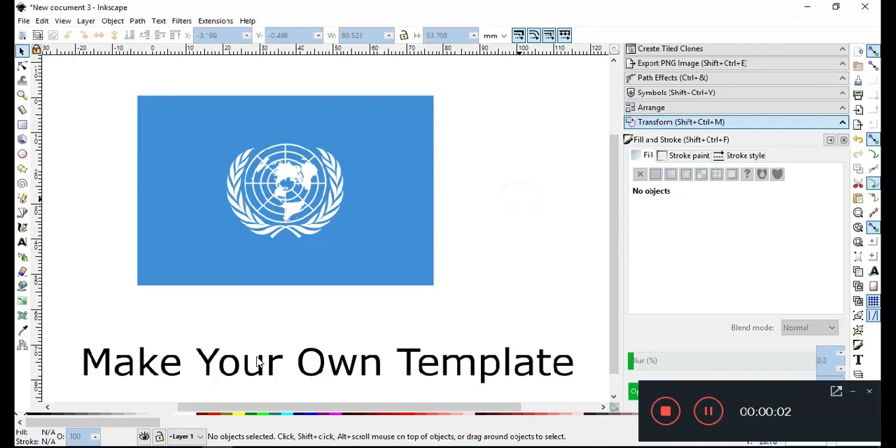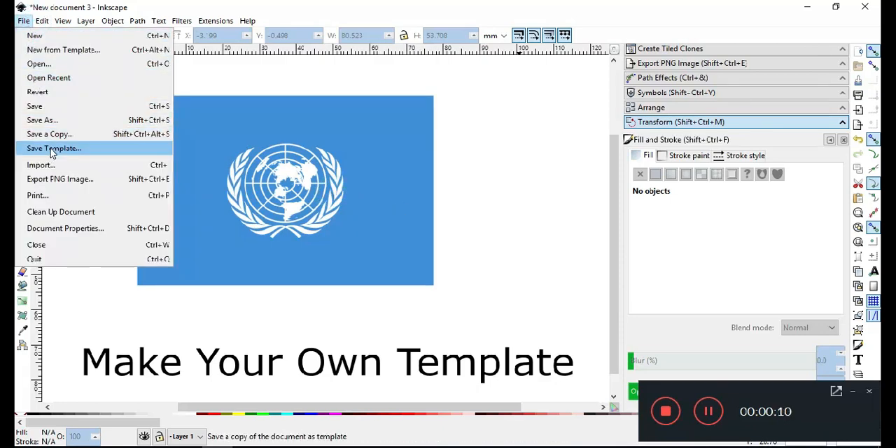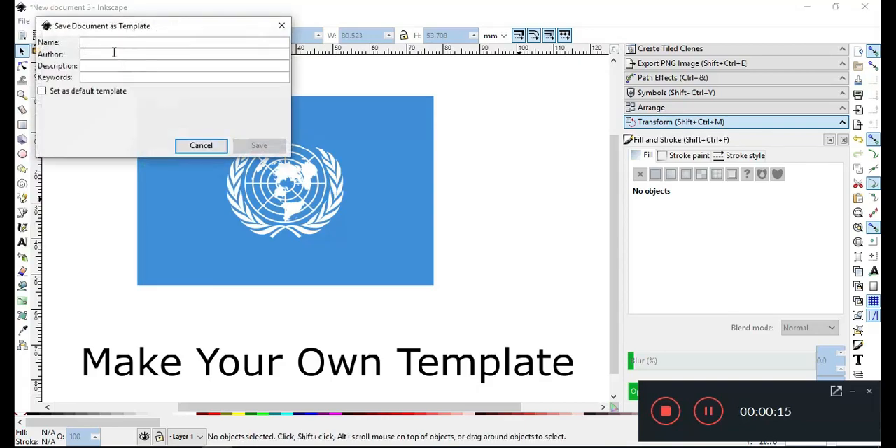Hi friends, Inkscape 1.0 has been launched and there are lots of new features you will love. Inkscape 1.0 added a new feature: now you can save your own template, and later you can use this template when you require it.